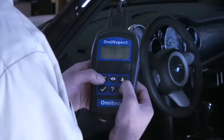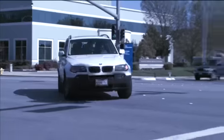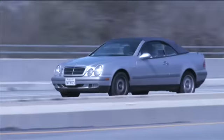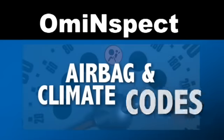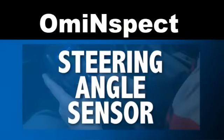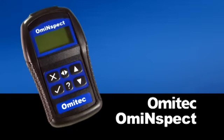Get a payback in as little as three months with regular use of OMI Inspect. Aren't you glad you didn't send those European vehicles over to the dealership? Service and oil lights, airbag and climate codes, the steering angle sensor, anti-lock braking systems — get all that with the OMI Inspect from OMI Tech.